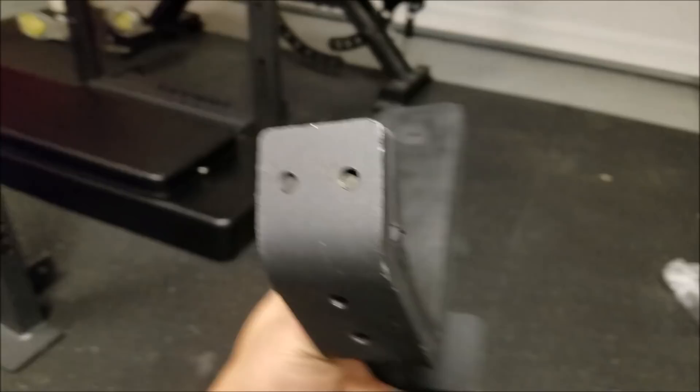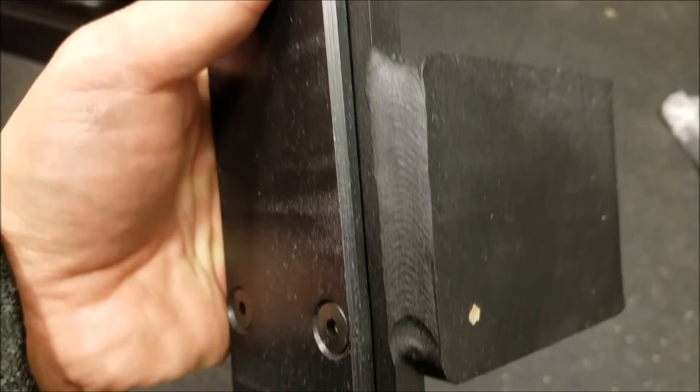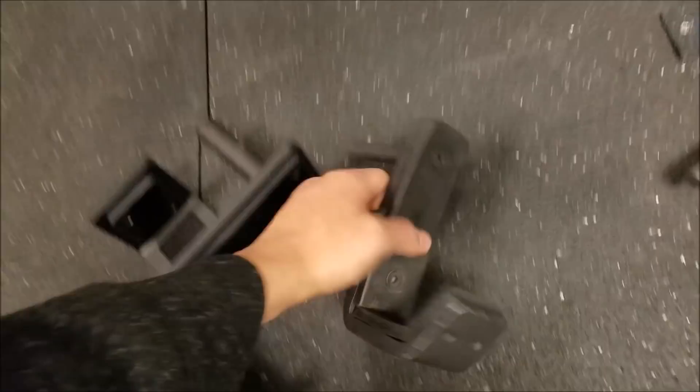Looking at the welding — I've been examining a lot of their stuff. I own a few Titan pieces like mass storage, and the welding job is up to par. The Rogue weld right here looks beautiful — it's made in America. This Titan piece is likely made in China; it's a little smaller but has a really good heft to it.